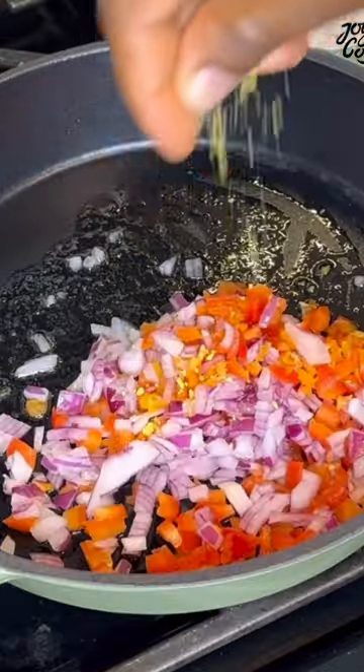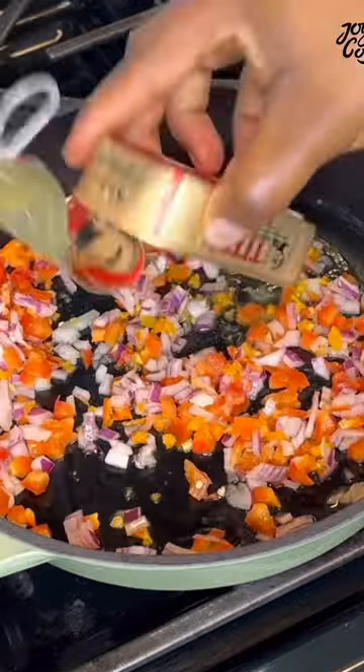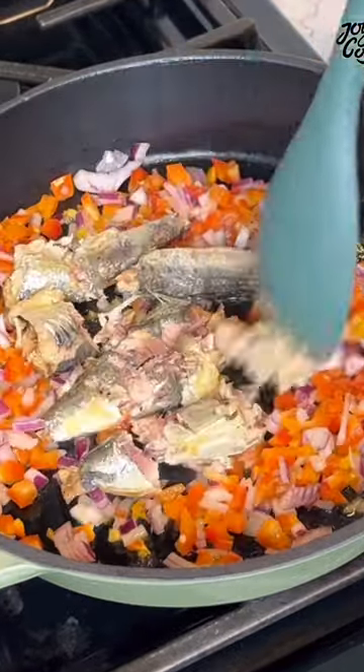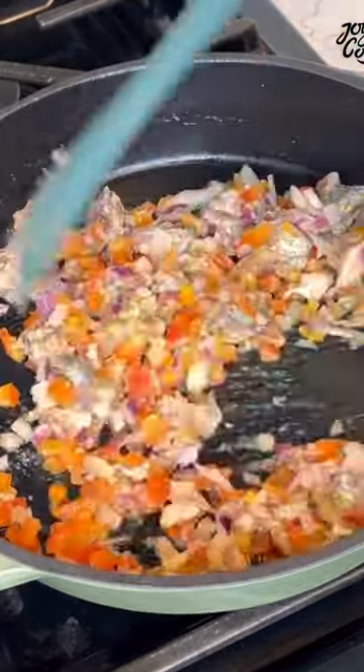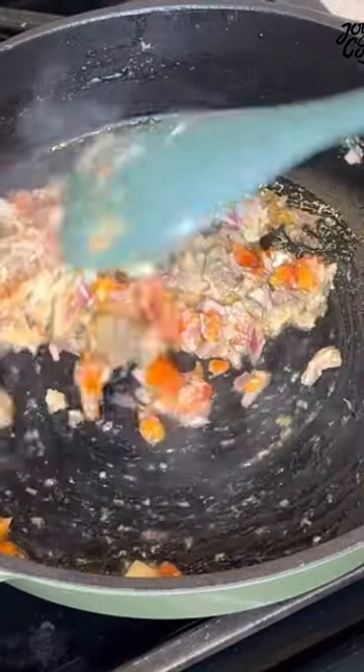Start by heating up some of that sardine oil, going with some onion, bell pepper, and some scotch bonnet. Season with a bit of seasoning and then add the sardine. Stir everything well to combine and simmer for about 3 to 5 minutes on medium low heat.